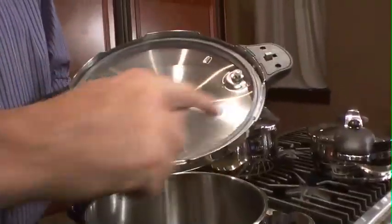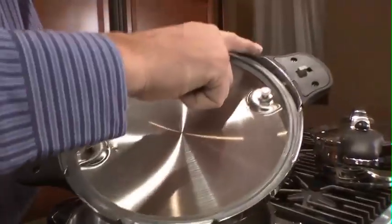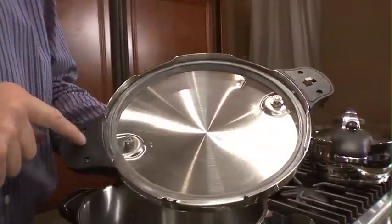First of all, the lid has one, two, three, four, five locks and a locking mechanism on the handle.